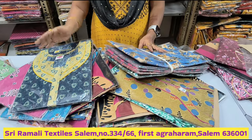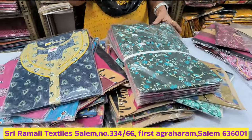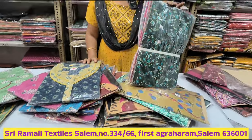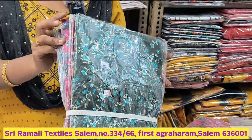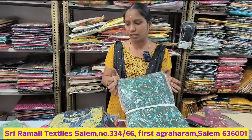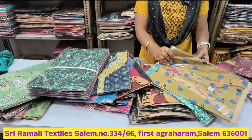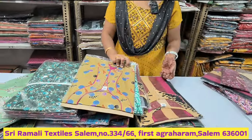Couriers will be free from Tamil Nadu. If it is free to go to other states, it costs 50 rupees extra. You can buy 95 pieces at 180 with free shipping. You can buy all the pieces. You can buy it in wholesale, in retail, in 5 pieces.